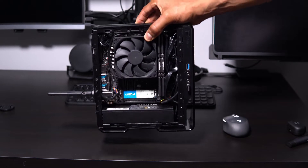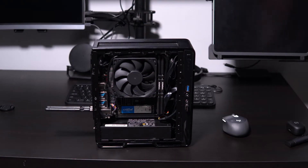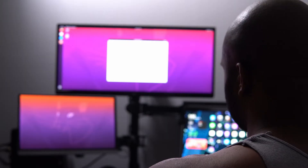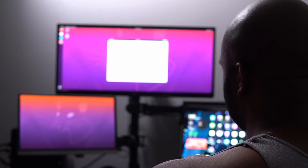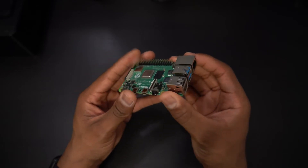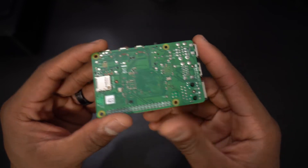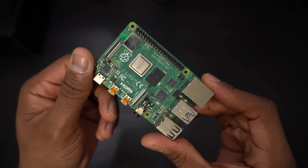You don't need to build a PC with custom parts to run Linux. If you already have a PC running Windows, you can install Linux alongside it. But if you want a dedicated system for a Linux environment, you have several options. Probably the cheapest way to run Linux is on a Raspberry Pi. This is the Raspberry Pi 4 model. The Pi 4 has a quad-core ARM CPU and gigabit Ethernet.